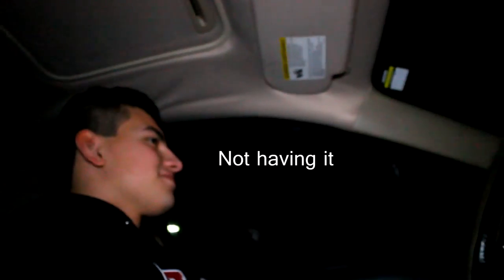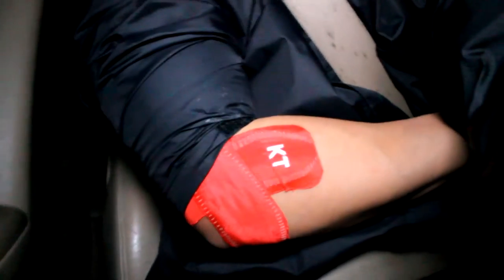On our way to the gym right now, we're gonna hit a chest and back workout. I'm wearing the KT tape on my elbow like I talked about in my last vlog. And this guy got a haircut — got like a full top going on. He doesn't like it. I just looked at the last clip and you couldn't really see the KT tape, so here it is, right there.